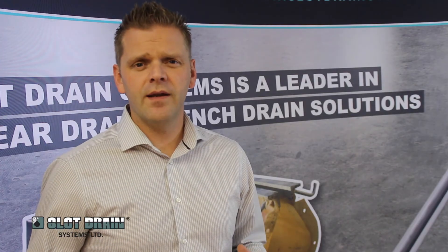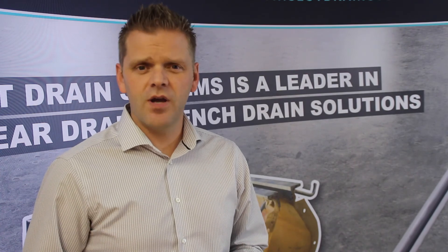We hope that we've shown you that, and we hope that you use us in your next project. Please contact us for more details.